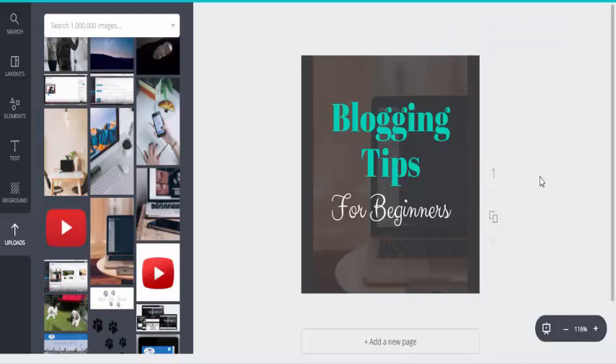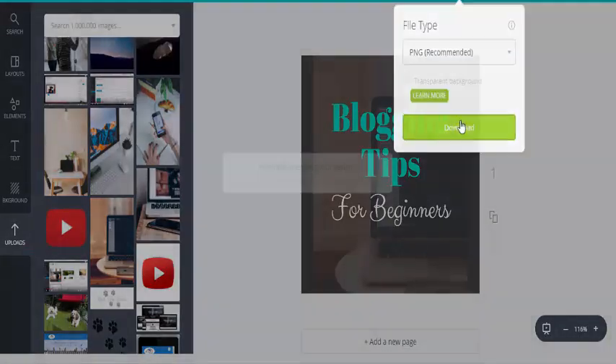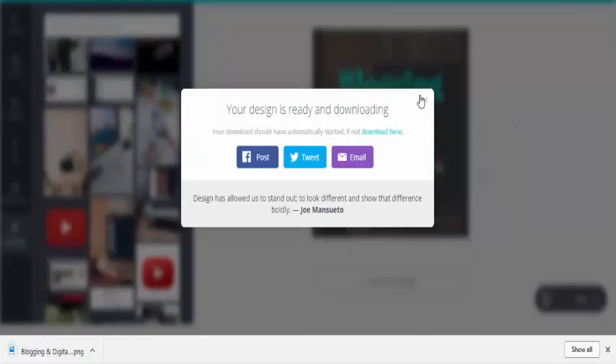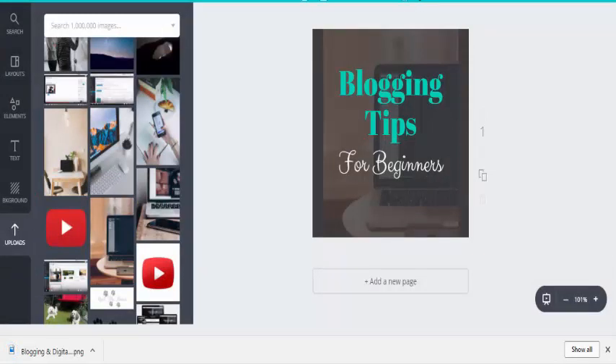Then we'll set the transparency down to about 20, just so you've got that highlighted background effect. Then all we need to do is hit the Download button and download it as a PNG, which is the recommended file format.